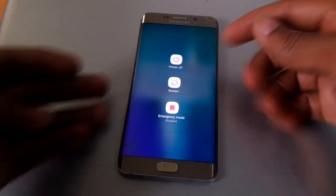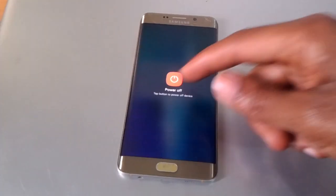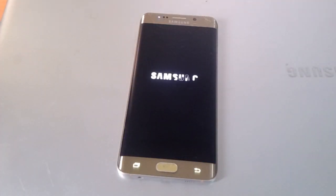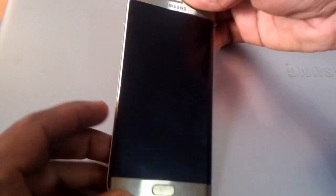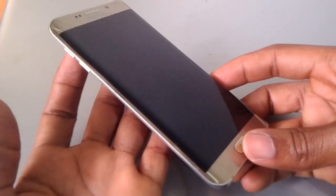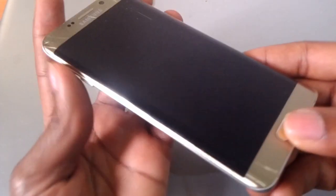First of all you're going to switch off your phone and click the power button to turn it off. The next step, you're going to click the volume up as the phone goes off — volume up, home key, and the power button. Wait, then click the power button, home key, and volume up.